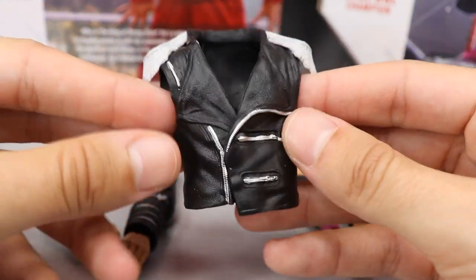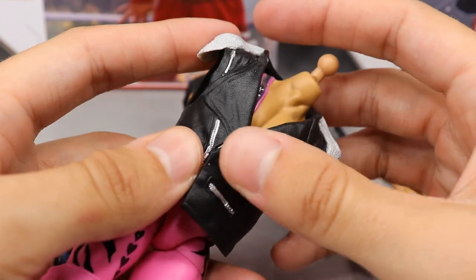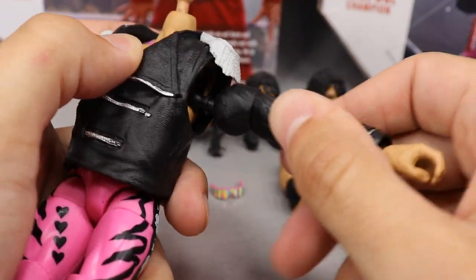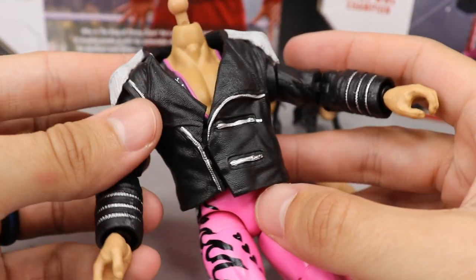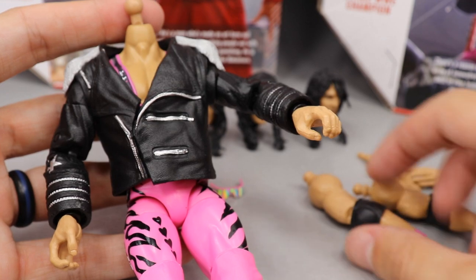With Ultimate Edition figures we always get entrance gear, and here is Bret the Hitman Hart's signature leather jacket. You take your figure and plop it over like this. I really wish they would give us a nice cloth jacket instead of rubber, but you plop it over the torso, then plug the arms in on each side — just like that. You get the way he looked out of packaging, though I feel these arms may be a bit loose.